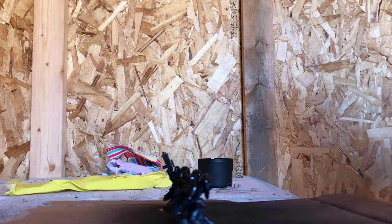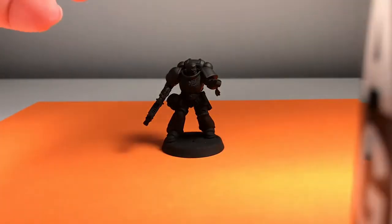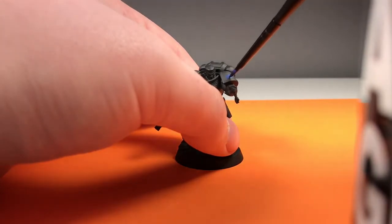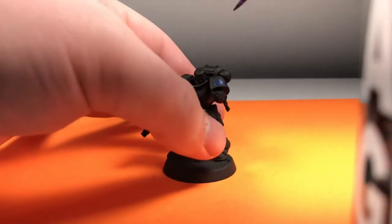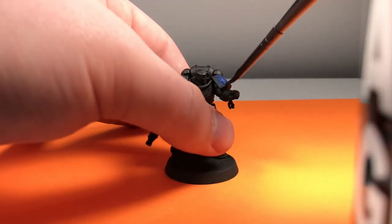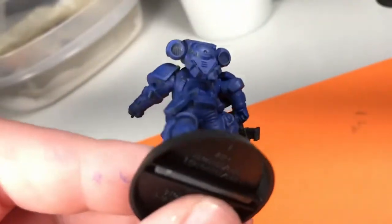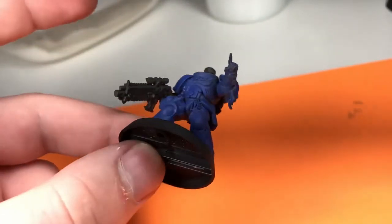So if we want to run a sand terrain one time or an architecture terrain another time, we can just change the base plate out. But I already glued them, so it's a little too late now, and I haven't gotten any magnets. So we're just gonna go with it. We got these primed up and we're gonna start with our first coat of Macragge Blue - do a base layer. I can't record all of it because of camera limitations.